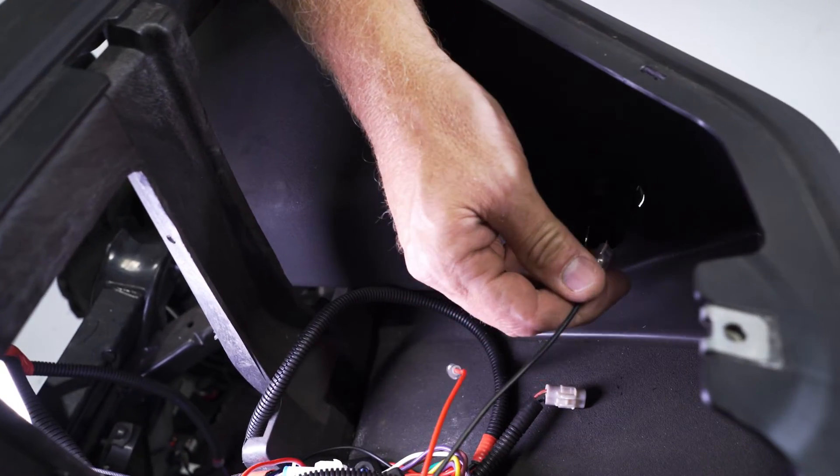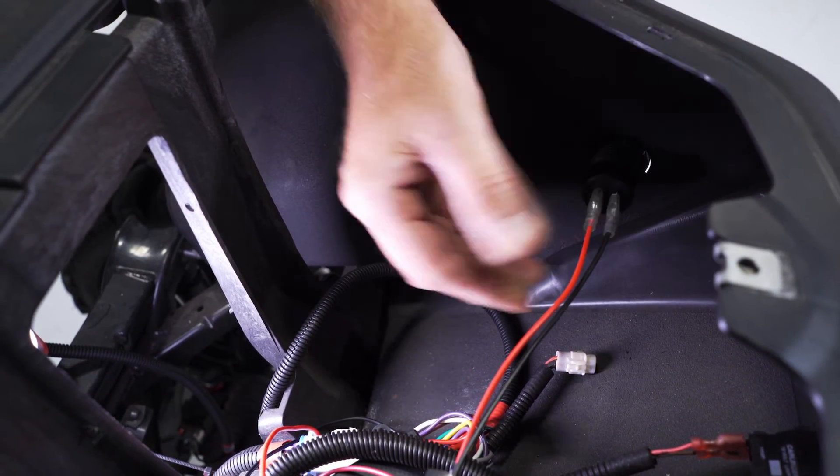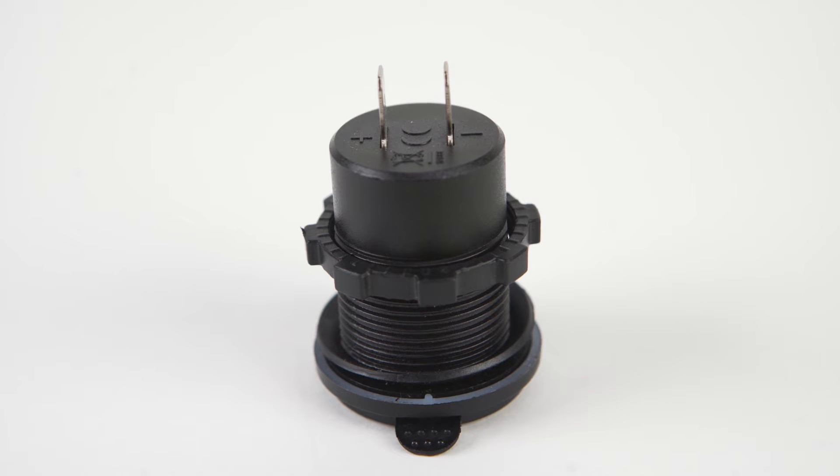Find your 12-volt power source, and then using the supplied female spade connectors, attach them to the appropriately marked positive and negative terminals on the back side of the USB.